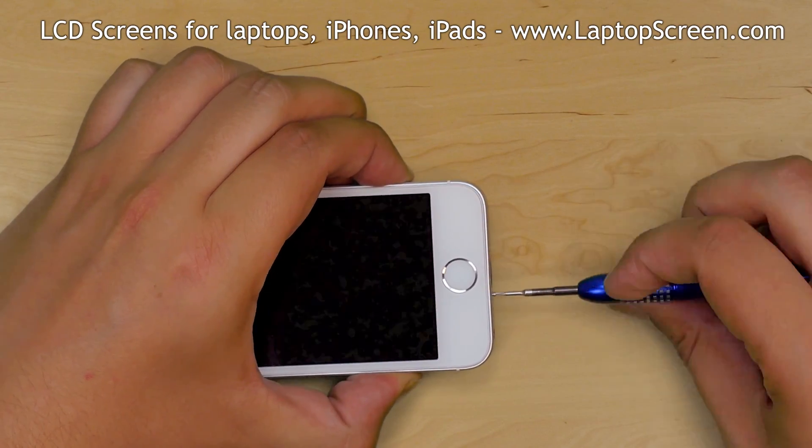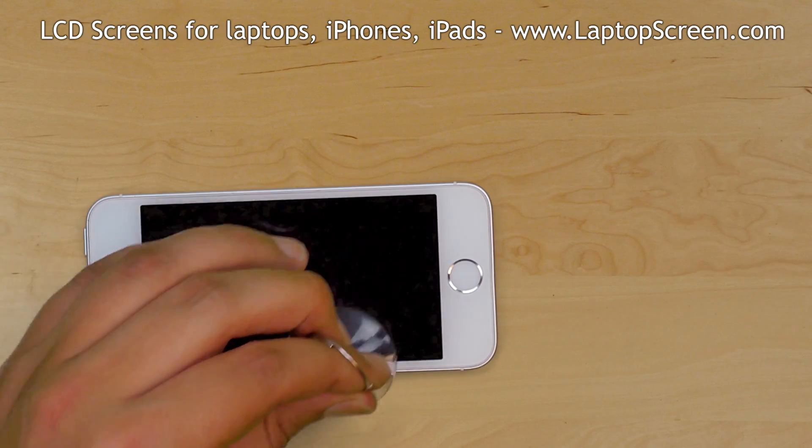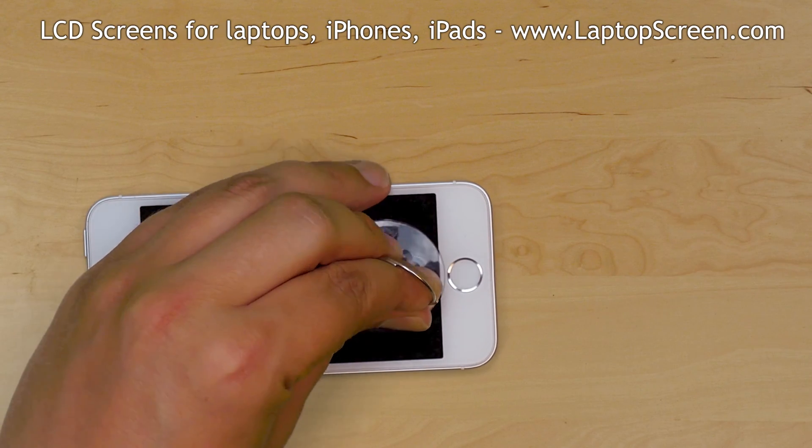Remove the two screws on the bottom of the phone with a pentalobe screwdriver and set the screws aside. Place a suction cup just above the home button.